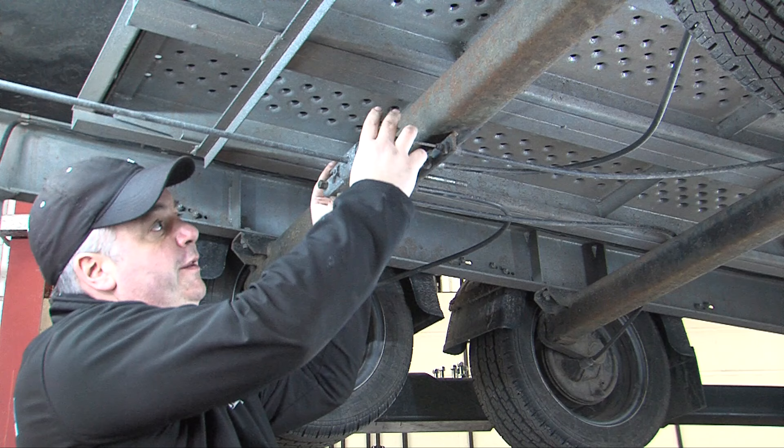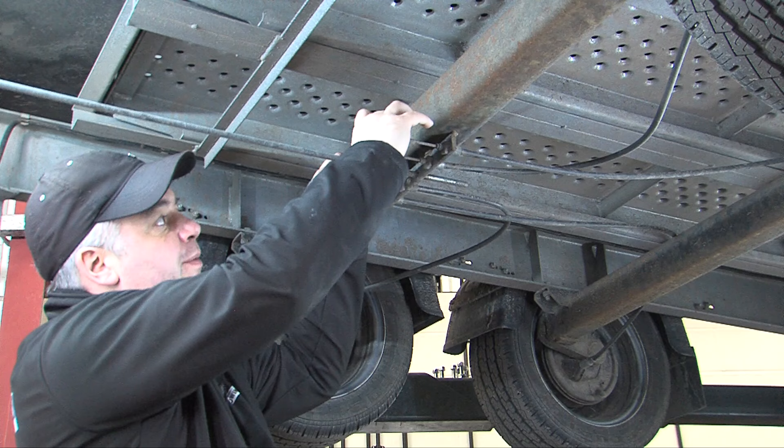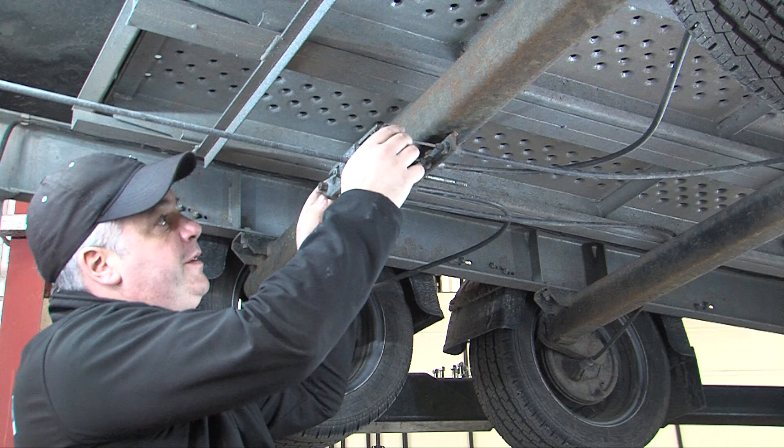On a twin axle trailer it allows it to pivot between the two sides, and each side can also pivot independently.